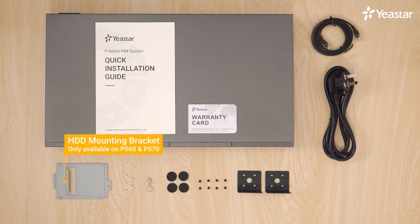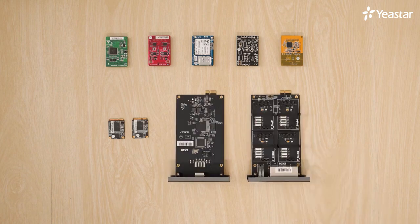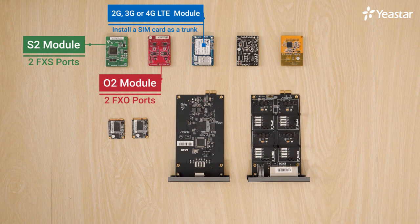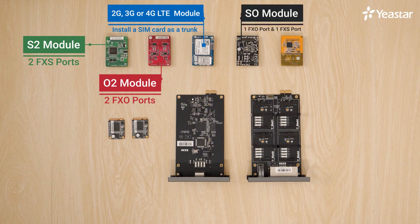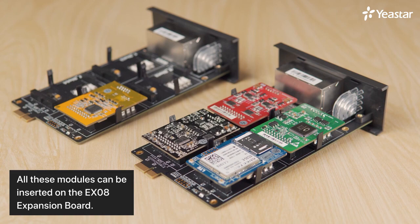The disk locked bracket is only available on P560 and P570. The system capacity of P-Series PBX is scalable with its modular design. In other words, we can install different modules on the PBX to expand features. One S2 module provides two FXS ports. One O2 module provides two FXO ports. On the 2G, 3G, or 4G LTE module, we can install the SIM card as the trunk. One SO2 module offers an FXO port and an FXS port. One B2 module offers two BRI interfaces.